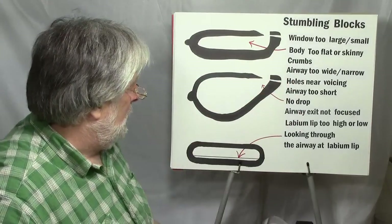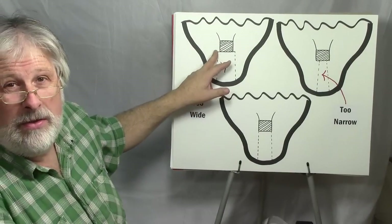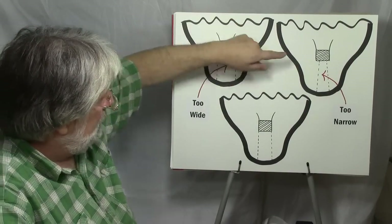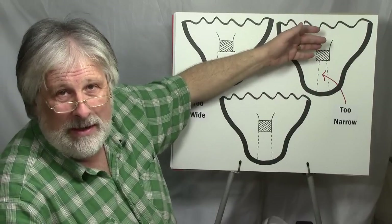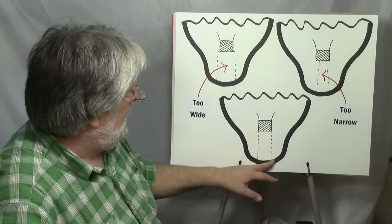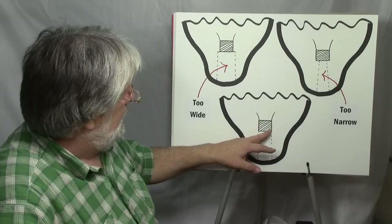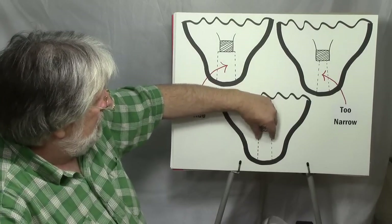Airway too wide or too narrow refers to the width of the airway in comparison to the window. You wouldn't want it too wide because that creates turbulence and affects the sound. You don't want it too narrow because that doesn't take advantage of the whole potential of that voicing. Generally the airway should be about the width of the window, with the sides matching up. I like to taper it down just a little bit, and most ocarina makers do that.